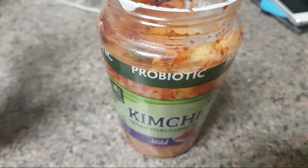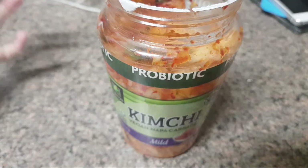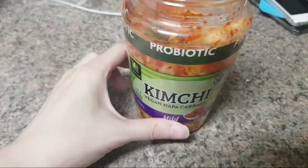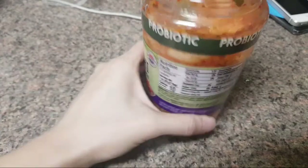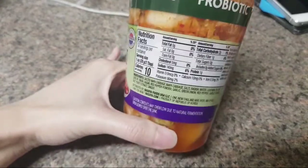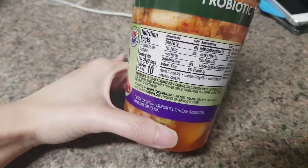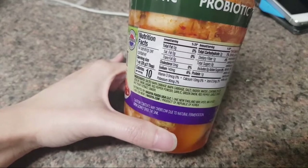I can taste it's definitely fermented — it's kind of bubbly and acidic — but it's not there; it's definitely missing something. What I figure would fix it is the thing that's missing, which is fish sauce, but I don't know what the vegan alternative would be. Adding fish sauce would definitely help it, but it wouldn't be vegan.